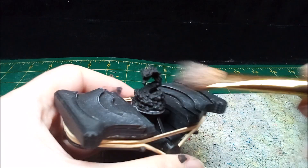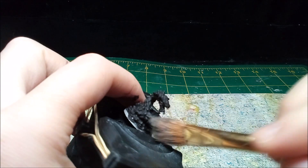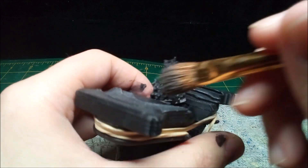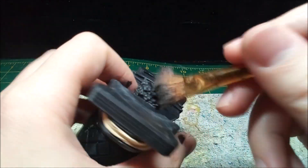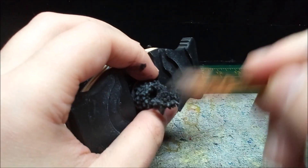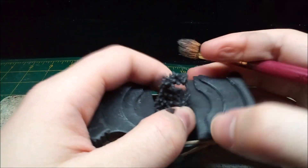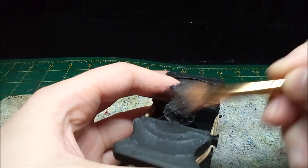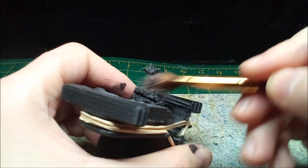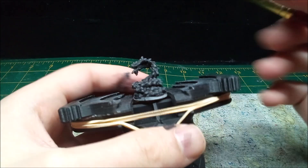Since the snake is so small, it doesn't quite fit properly on my painting handle. This means when I'm dry brushing the mini gray, I have to use my finger to hold it in place so I don't knock it out.